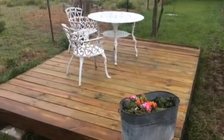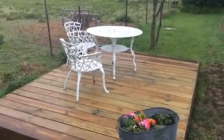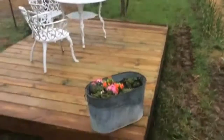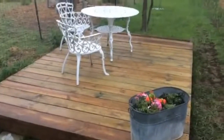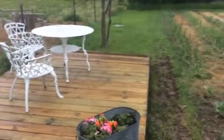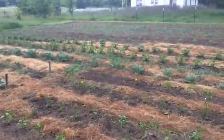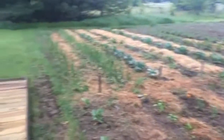Here it is guys — our homemade deck. The chairs have been refurbished and painted. We have some flowers and more to put on the far end, and the flower box on the far end over there. It's a nice little place to come out, drink some coffee, watch the garden, watch the birds. Here's a quick little look at our garden — everything's coming up really, really good. Down the far end is the corn, tomatoes, and beans. Everything's looking good.